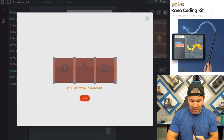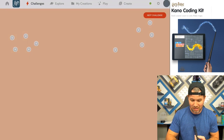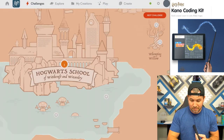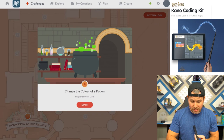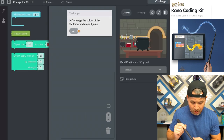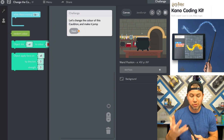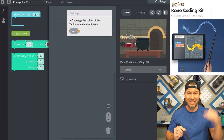Let's open up — we get another mystery item. Next, we're going to go to the next challenge: change the color of the potion. We definitely want to do that — this one actually has more steps. We're going to make the potion change colors, and we're also going to make the cauldron jump up and down in this one. So this should be interesting.